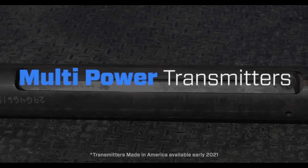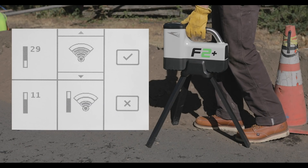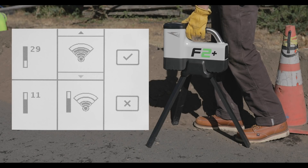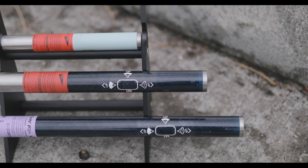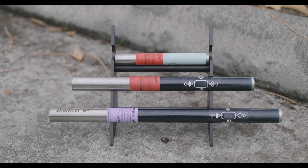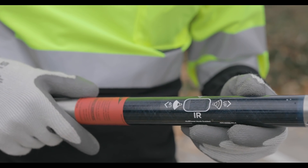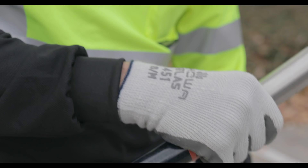New American-made multi-power transmitters. All-new transmitter design with three easily selectable power modes for deeper bores and longer battery life. More durability, faster real-time roll pitch data, and for the first time ever, available in 19-inch for the deepest, most powerful Digitrack F2 Plus transmitter on the market. All backed by our three-year, 500-hour warranty with an available five-year, 750-hour warranty.